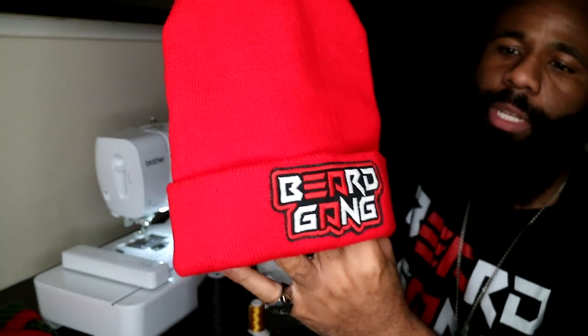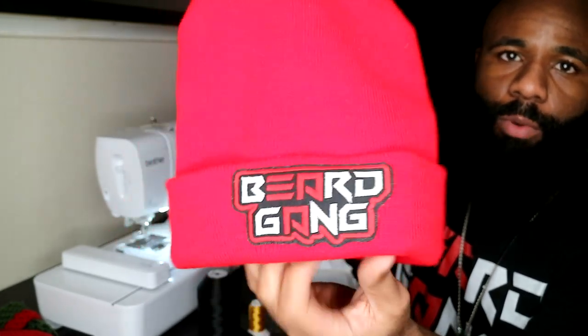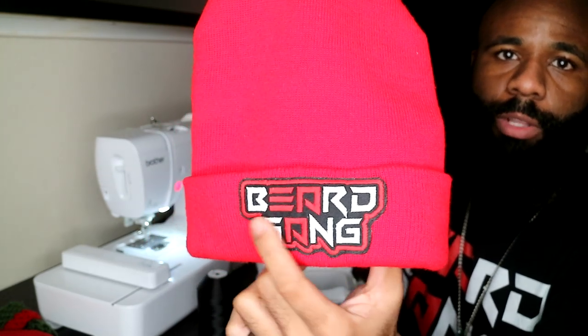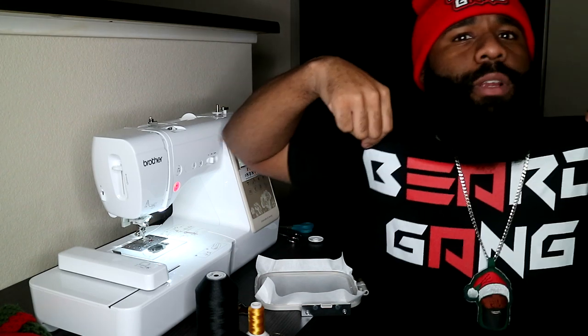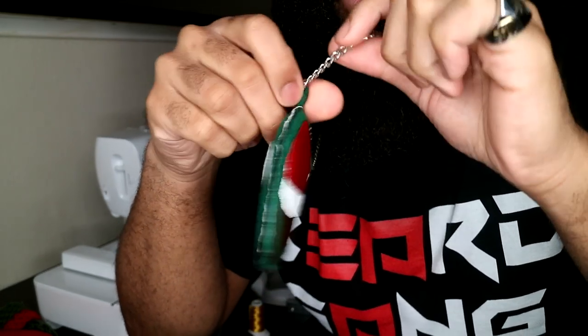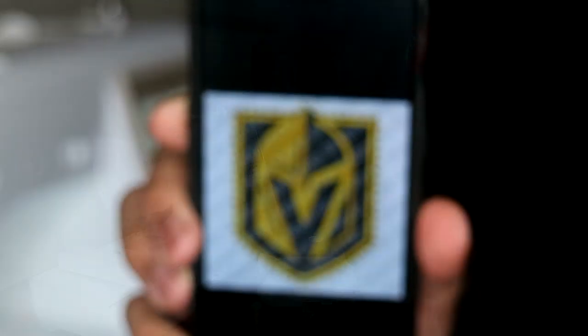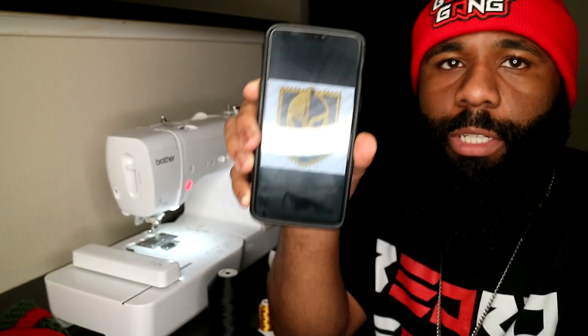So this is what we're going to do today — stitching the entire design into the beanie. I have another one right here, this is the Beard Gang one. This is another one where I made the patch first and then just adhered it, so I can actually take that off if I want to. Because I sewed it along the sides it ain't coming off — throw it in the washer as many times as you want. I'm actually wearing this one today. Also wanted to show you guys the little stuffed pendant I made, double-sided — click the card that pops up. This right here is the Las Vegas Golden Knights hockey team.